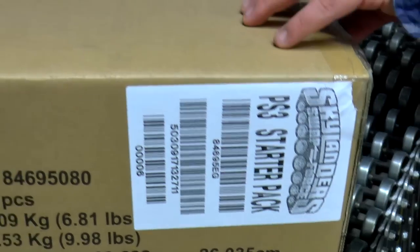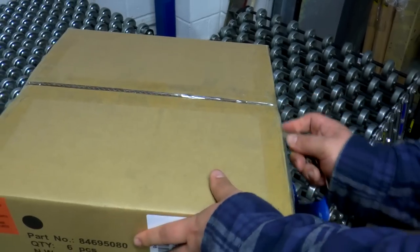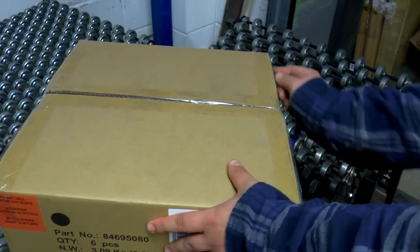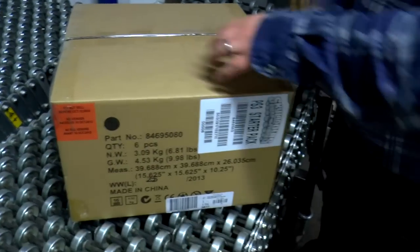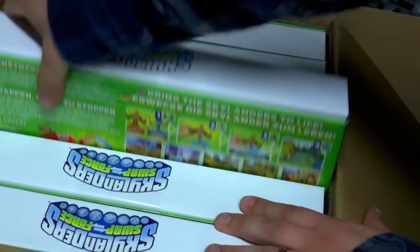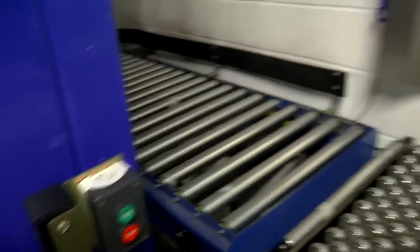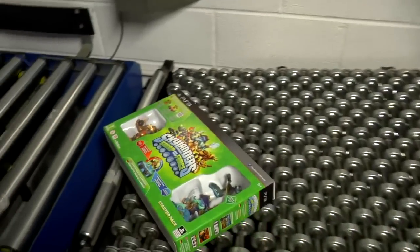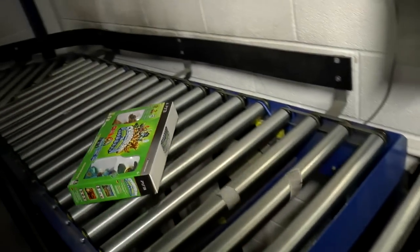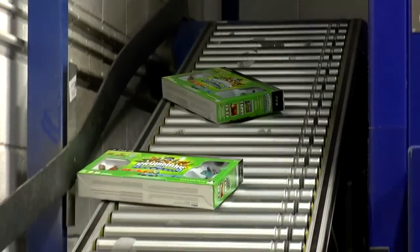The Skylanders PS3 starter pack. We'll get to have a close look at these right now, though we'll be doing that in a later episode. We just want to give you a sneak peek at what's coming up and just how these games arrive in stores. You can see on the rollers there, getting ready to send these down the chute for stock sorting and storage. So there we go — Swap Force on the PS3. It reminds me of watching factory programs when I was a kid, as Skylanders Swap Force heads around the corner and is ready to be taken in for stock taking.